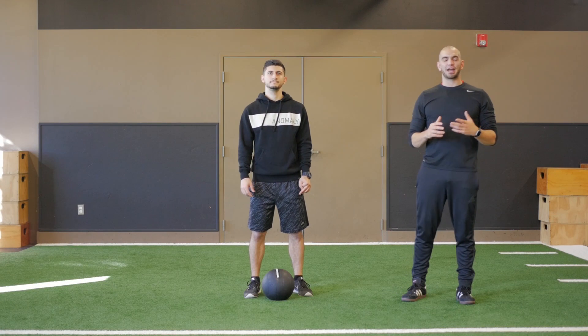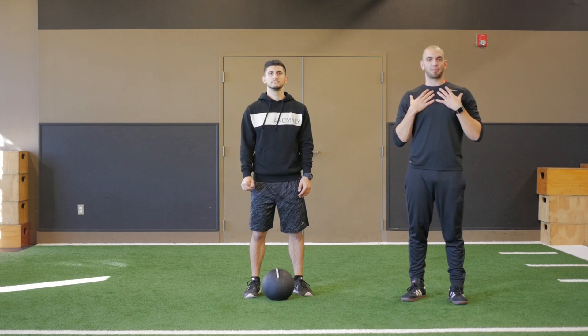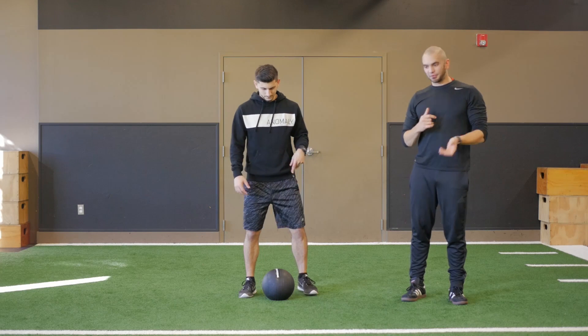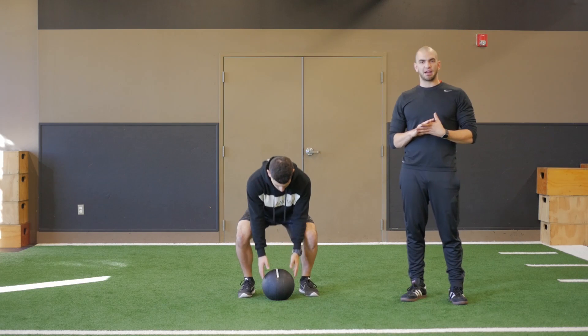The med ball push press is a great full body exercise that really emphasizes the upper body and force production. What you're going to need is a med ball, preferably a slam ball if you have one.